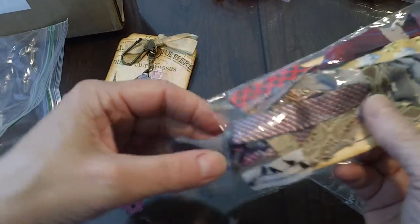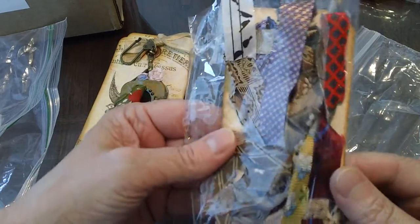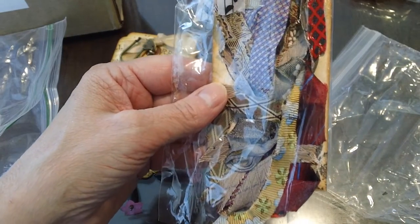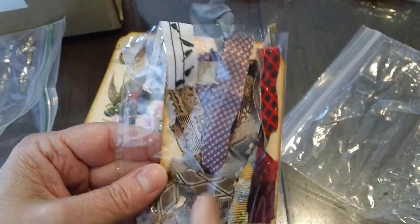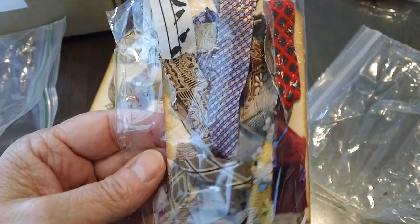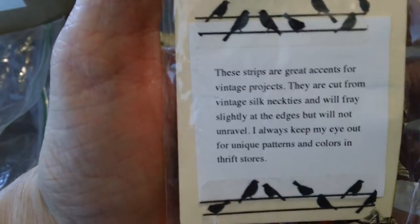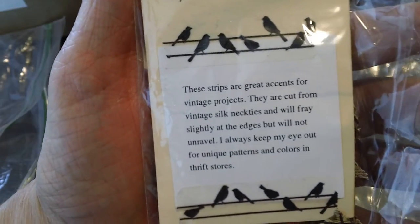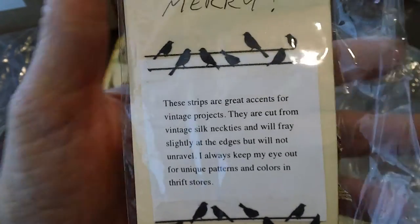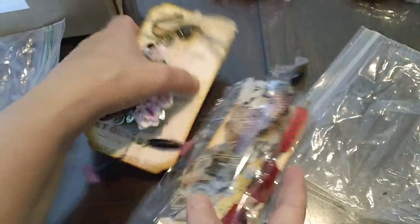David sent me these — he collects silk ties and uses them in his projects, strips of them. He sent me some to use. You may have seen the altered thimble swap we just did where he used a lot of these hanging from his thimble. They're really pretty, great idea. His note says: 'These are great accents for vintage projects. They are cut from vintage silk neckties and will fray slightly at the edges but will not unravel. I always keep my eye out for unique patterns and colors in thrift stores.' Isn't that just a great idea? Thank you so much, David — sharing that idea with everybody is awesome.